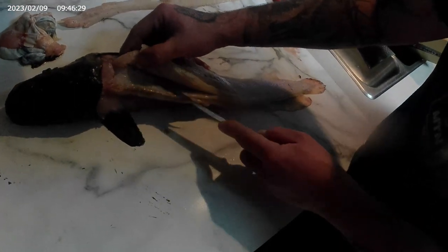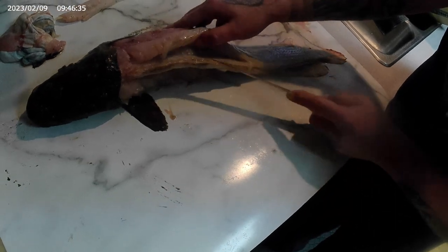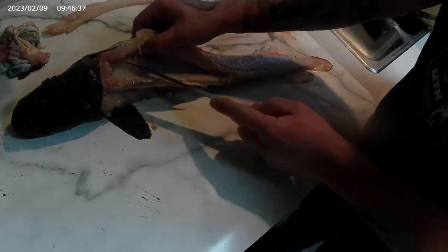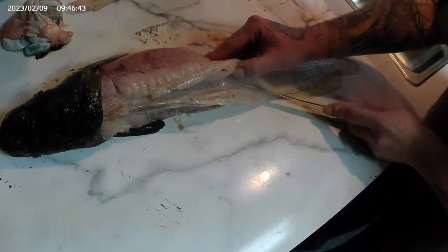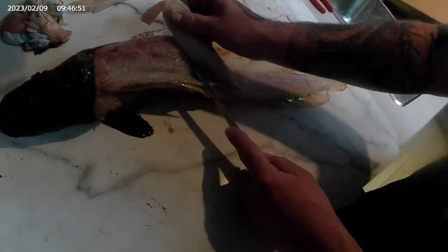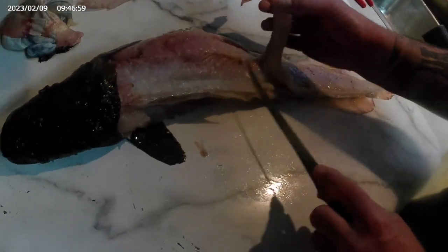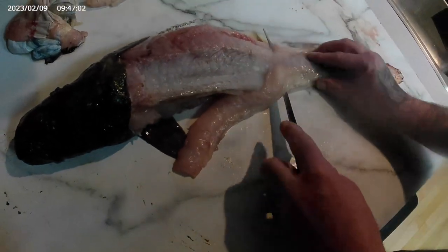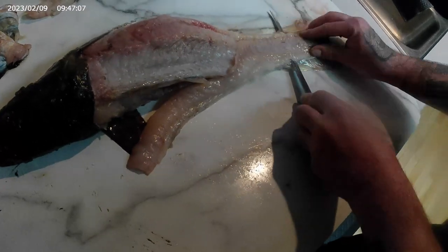Same thing on this side — just follow those ribs with your fillet knife. A lot of people use those electric fillet knives, so I'm not sure how that works for this kind of stuff. Maybe leave that in the comments if you use electric and how you go about it. My thoughts would be it would just chew into the bones too much because I don't know how much control you have with those. So here we go — we're all through the ribs and getting to the back. Cut down to the spine and switch your knife and follow it along all the way to the tip, getting as much of the meat.